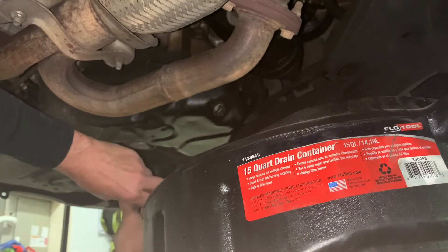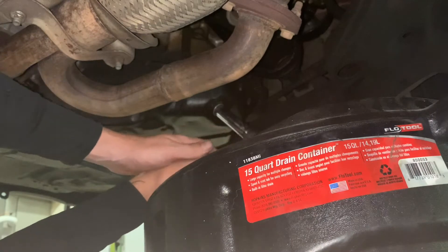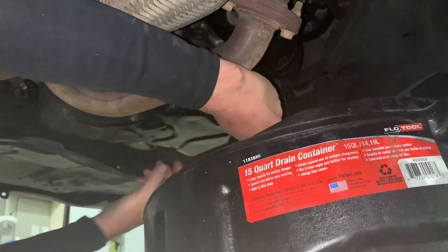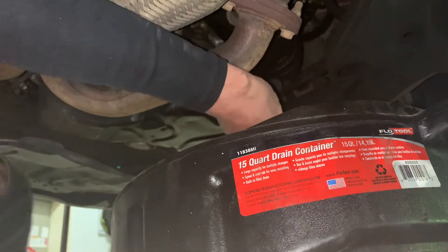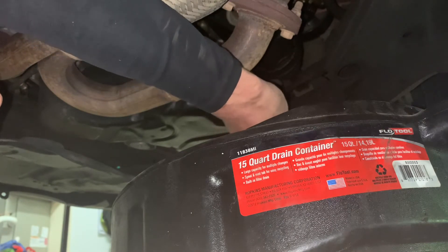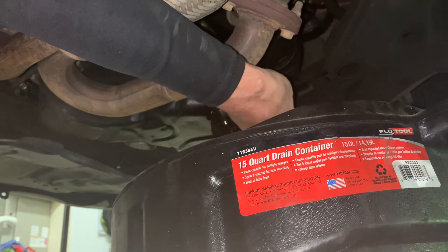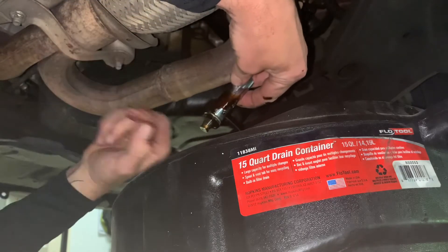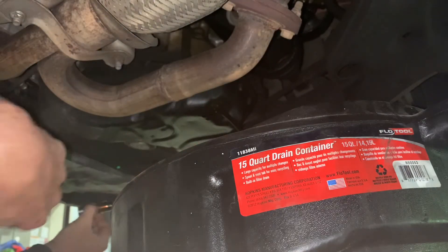Like I said, this is hot, so I want to keep away from it as much as possible. At almost 300,000 miles, still no metal shavings on the magnet — sweet. I'll let that drain for a bit.